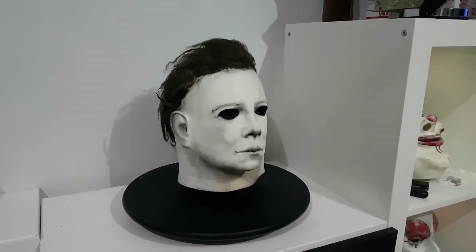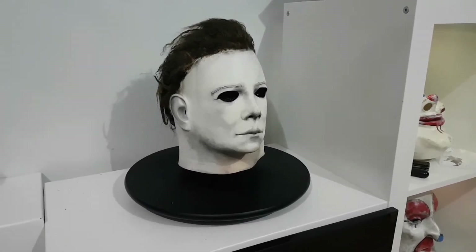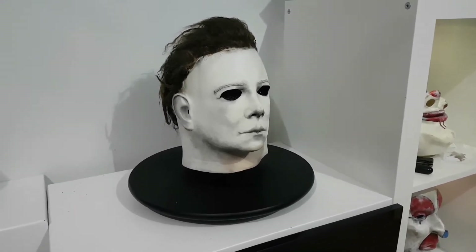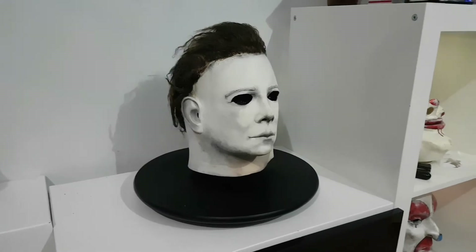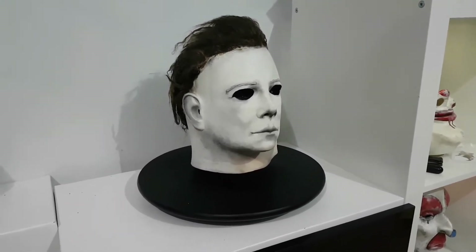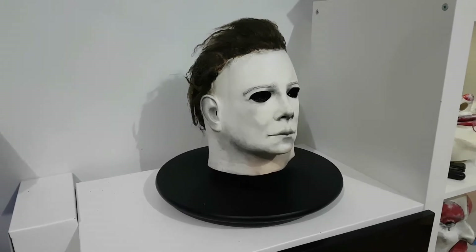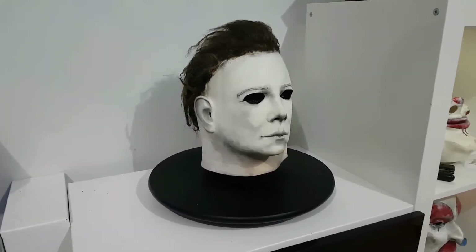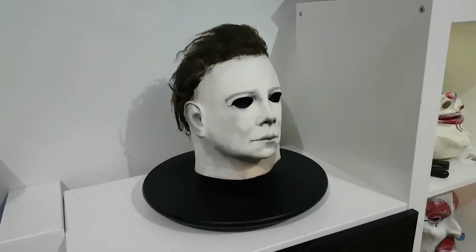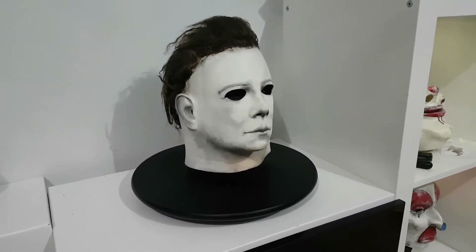Hello guys, how are you all doing? I just thought I'd drop another little video on a piece I picked up fairly recently. I've had it in my collection now for probably around three weeks, something like that. And it is obviously a Michael Myers mask. I was in the market for a decent Myers mask for quite some time. I kind of looked occasionally, but never really got around to getting one, until I stumbled across this one that came up on eBay about three weeks ago.